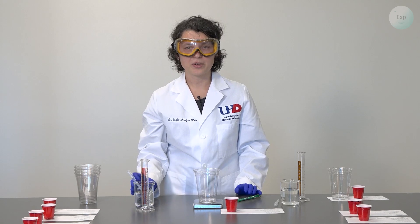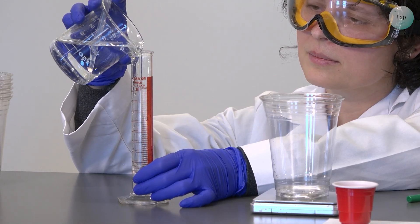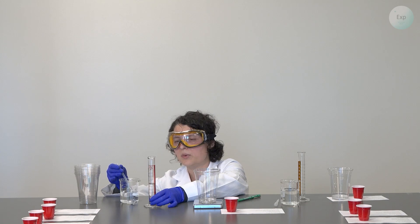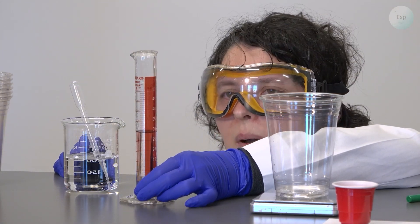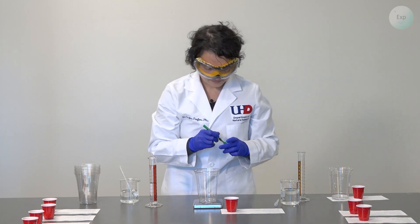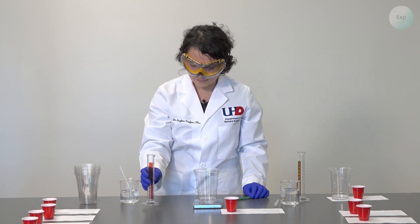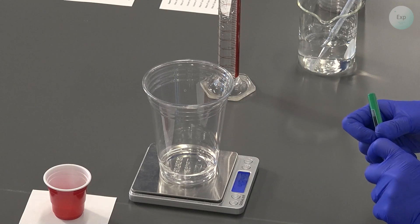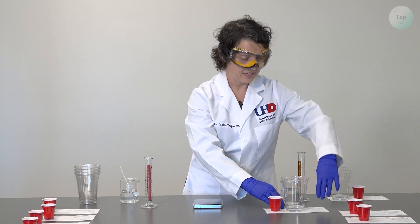On the other side, I'm going to measure 30 milliliters of water. I am just under it, so I'm going to add a little bit more. My measurement is 29.8 milliliters and I will record that. Then I transfer the water into the cup, swirl to create a homogeneous solution, place it back on the scale, and record the combined mass: 48.48 grams. I will place my cup on the second piece of paper and slide it back into position.